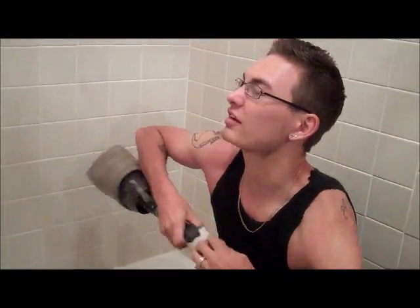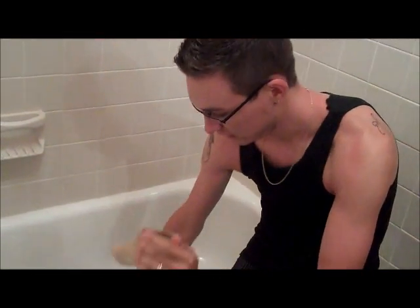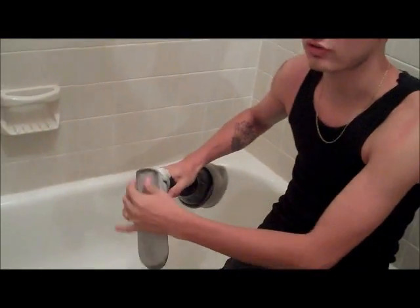First you just got to remove the foot shell, and there's water coming out already. Just remove the shell, and you're going to have some water in there you didn't really know was in there. Some sand and crap is coming out too.